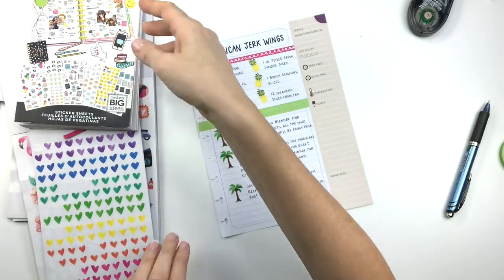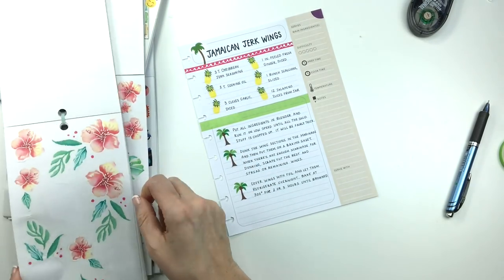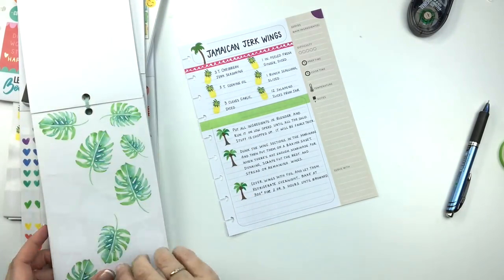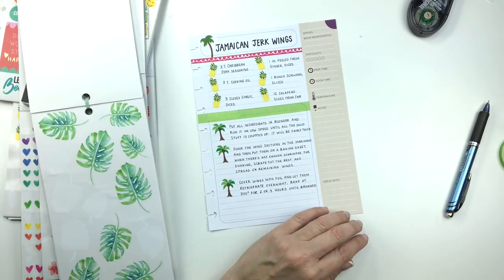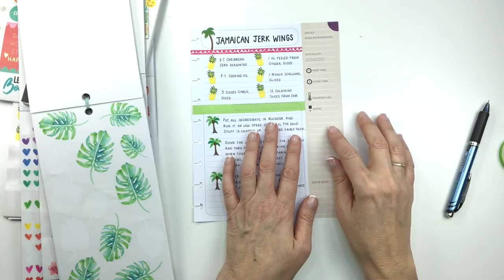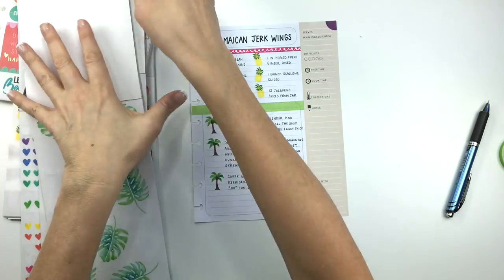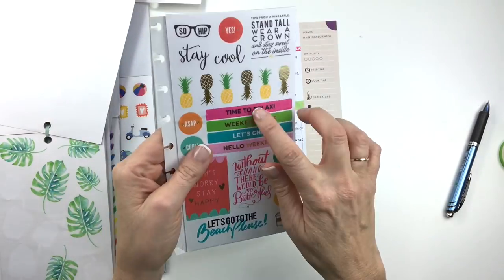I'm going to take some of these big leaves and put them on the bottom, and maybe bring some up the side as well. I hate that this side is tan — that's the only thing I don't like about this book. I wish this was white because it's much easier to decorate when it's white. When you put clear stickers on tan, they just don't look as good. I also had that 'take me to the beach, please' sticker — I don't even know where I got it; I think I bought it for $4.99 a long time ago and I've never used any of them.